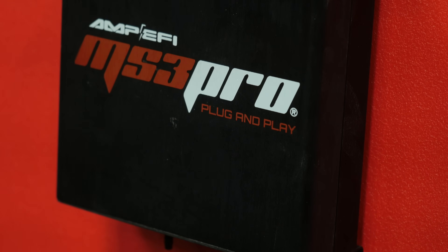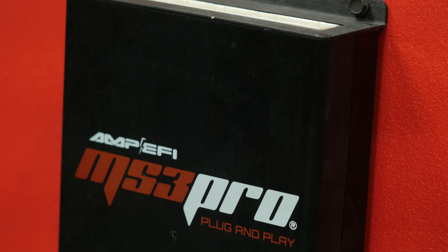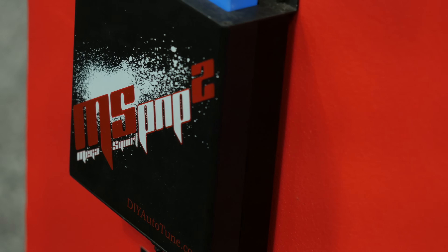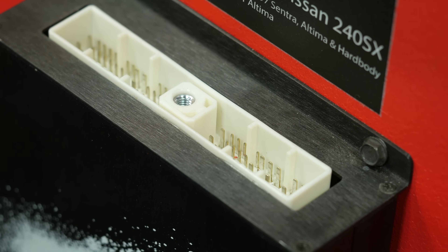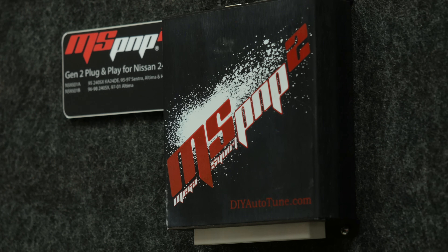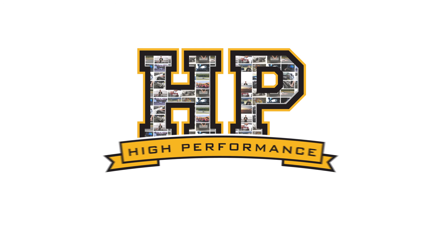One of the brands of aftermarket ECU that we've seen move from strength to strength over the last few years is MS3 Pro. In the last 12 months, MS3 Pro have had a release of a brand new product in their Ultimate and their Evo series of ECUs. We've got Ben here from MS3 Pro to fill us in on exactly what's happened with those products and what the differences are. So MS3 Pro has been around for a fair while, Ben — what was the drive to move to the new Ultimate and Evo platform?